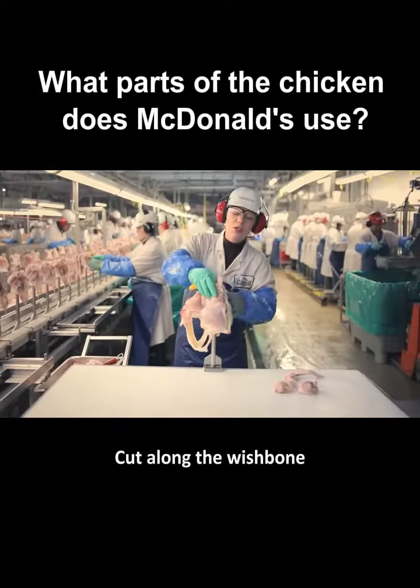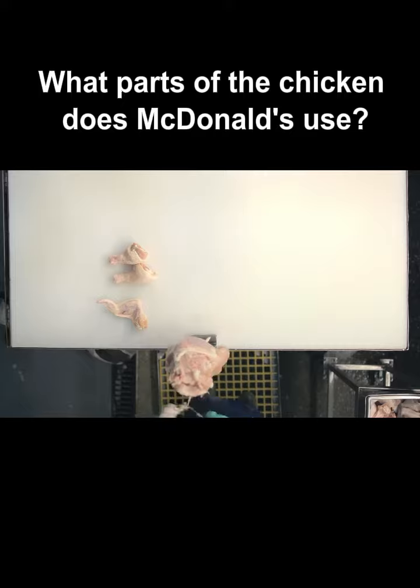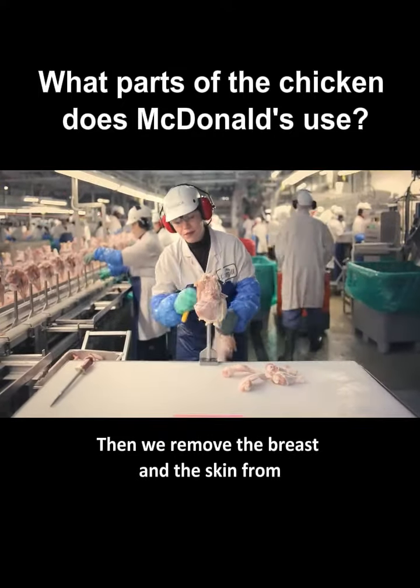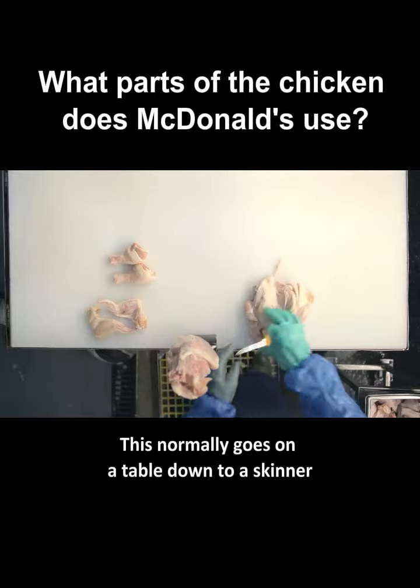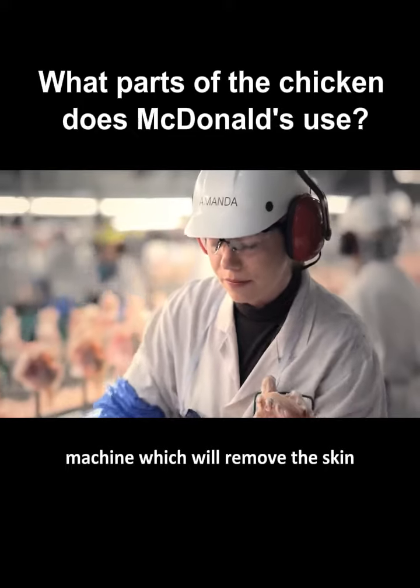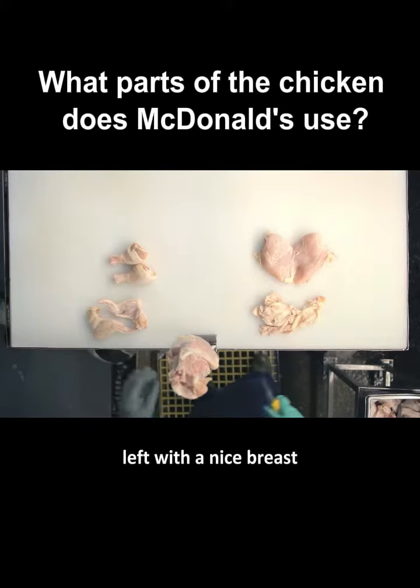Cut along the wishbone, pull that down, remove the wing. Then we remove the breast and the skin from the chicken. This normally goes on a table down to a skinner machine which will remove the skin, so you're left with a nice breast.